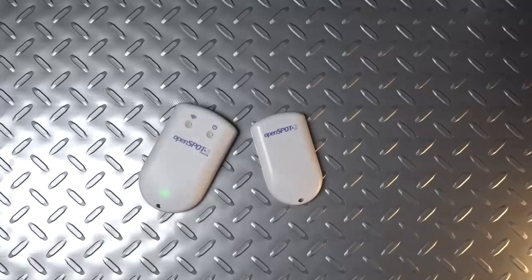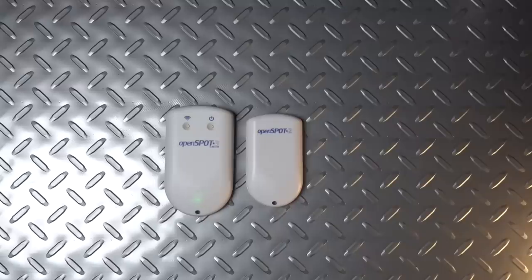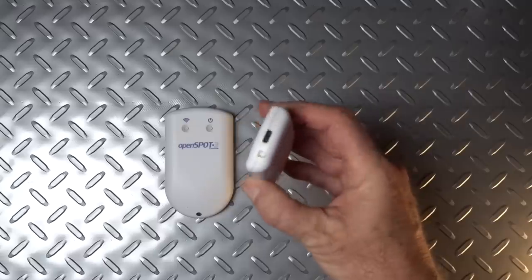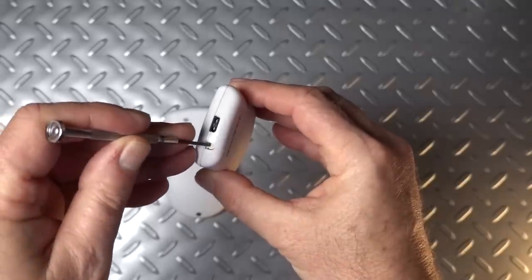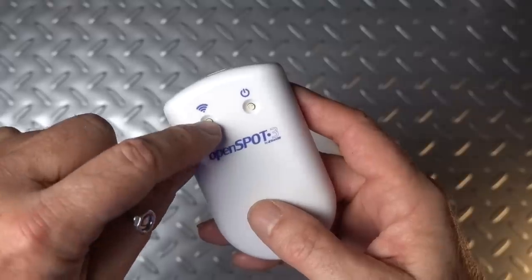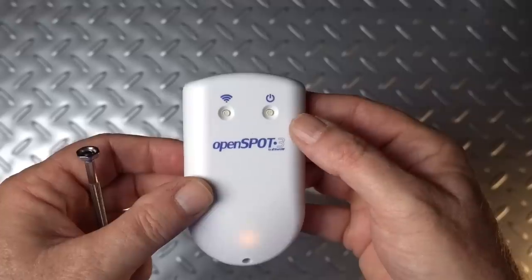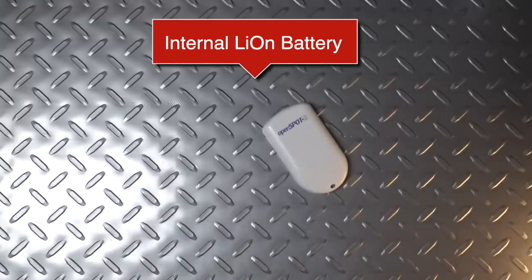The OpenSpot 3 is a little bit bigger and a little bit heavier than its predecessor, the OpenSpot 2. It does pretty much the same thing, but it does a few things that no other hotspot does in the world. The OpenSpot 2 has no buttons — just one recessed button you had to access with a pin. The OpenSpot 3, on the other hand, comes with two buttons: one to access the Wi-Fi or AP mode, and the other is a power button. That power button is the main reason the OpenSpot 3 is bigger — it has an internal battery.